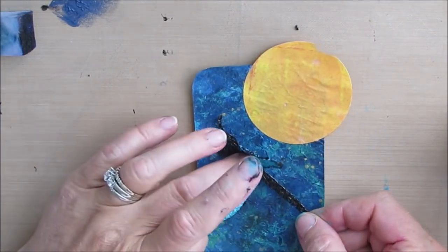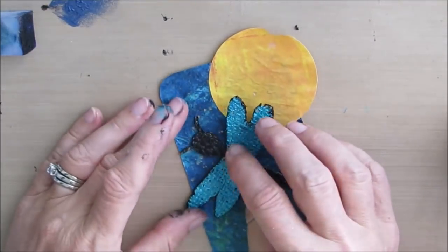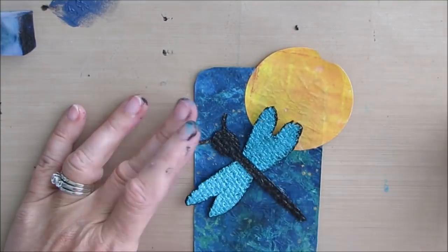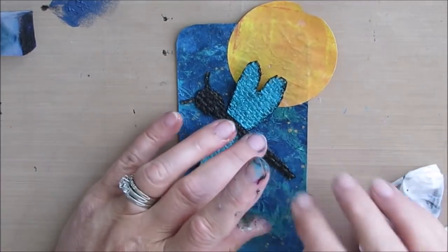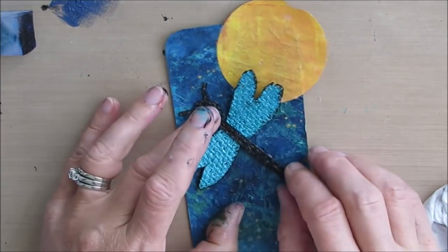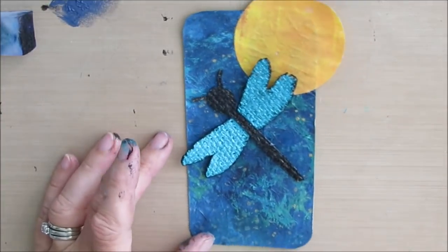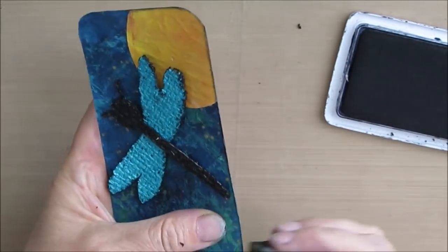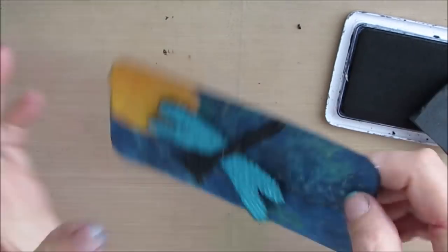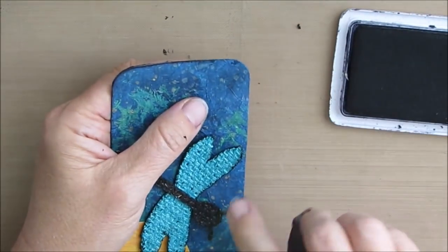I didn't wait until it was dry, so then you have to clean up on aisle five, right? Now I'm going to glue the dragonfly down. I plan not to have it lay exactly flat — I want the wings to have some movement and kind of be a little 3D. If I find that problematic, I can glue them down later.